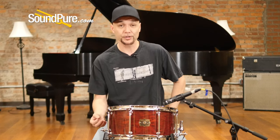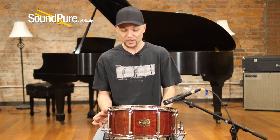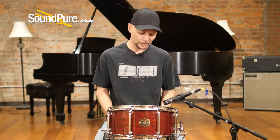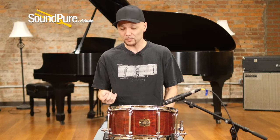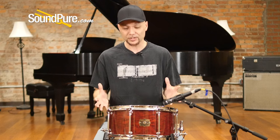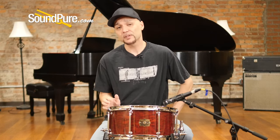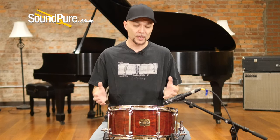It's an 8-lug drum and it has a beautiful cherry gimlet gloss veneer. At 8 lugs with minimal small tube lugs, just a really nice touch. The tube lugs themselves are single screw, solid brass, but very, very small — again, just allowing this drum to sustain the way that we'd want it to. It's got 2.3mm flange hoops, just creating a minimalism here. The 2.3 is just heavy enough to keep the drum in tune but not rob you of sustain.